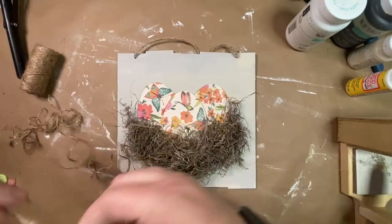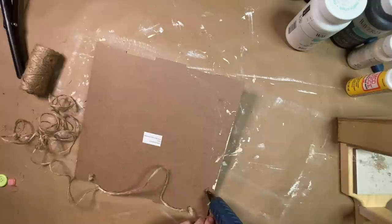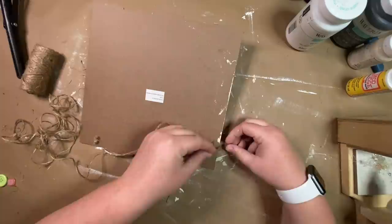Now I'm ready to add a little decoration to the top. I take twine from the Dollar Tree and glue it to the back of the sign, add a little masking tape to hold it more securely, and then wrap it around the top of the sign about three times before gluing it on the other side.